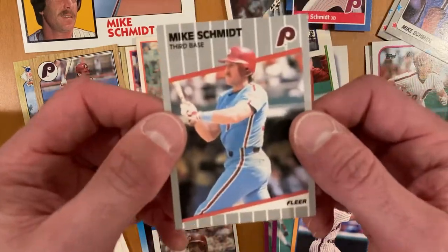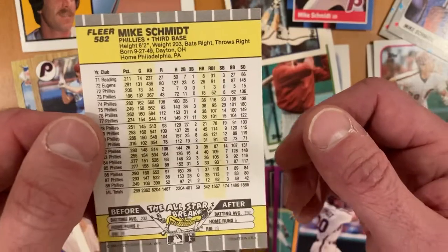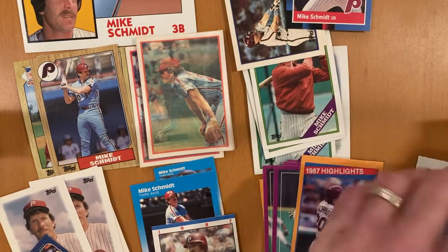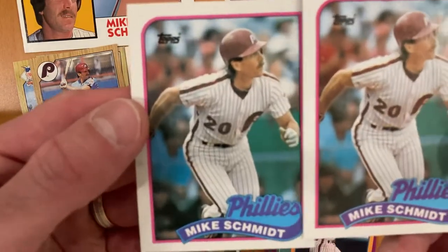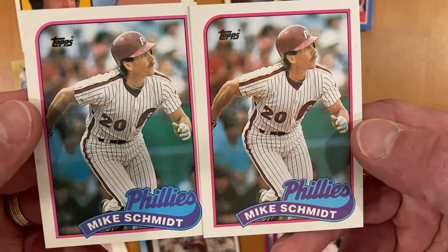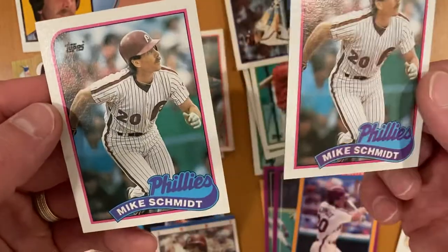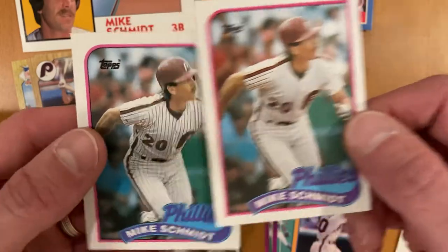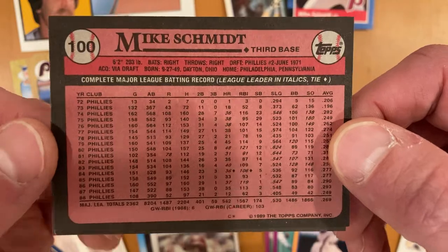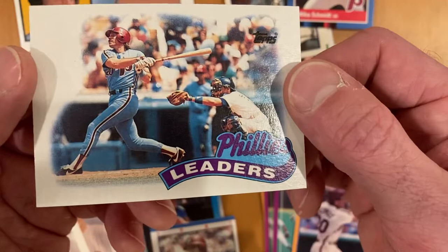Here's an 89 Fleer, and here is an 89 Topps. You can see the coloring differences on these two — just how different they look. The one on the left is from the factory set, the one on the right is from a pack. Both of them in really good shape with good center cuts. There are just some ink coloring differences. Look at all those years for the Phillies — awesome stuff. And also his team leader's card from that same set and year.